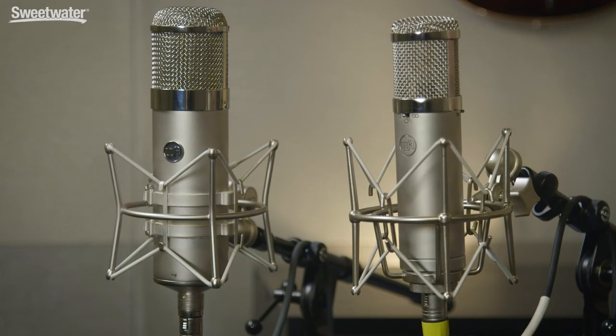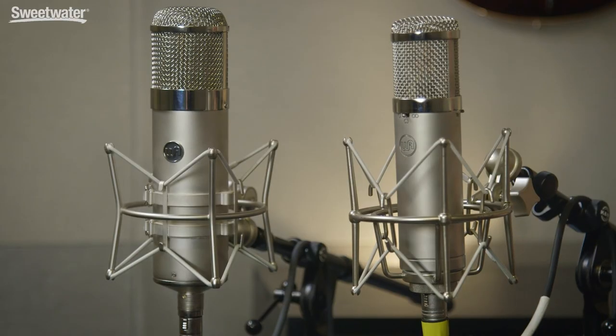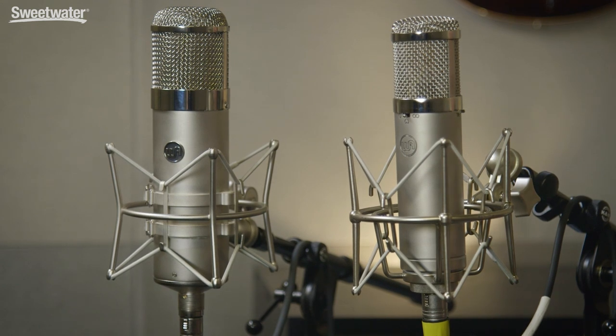Although the two microphones share the number 47 in their name, they couldn't be more different. The WA-47 is based around a 5751 vacuum tube, and it uses an American-made AMI transformer. The WA-47Jr is a solid-state microphone based around FET electronics with no transformer in the signal path. Both microphones utilize a recreation of the vintage-style K47 capsule, using the exact same mechanical design with the same frequency response as the original. The frequency response of both microphones is 20 Hz to 20 kHz, but that's about where the similarities end.